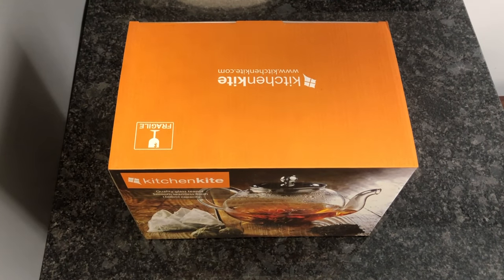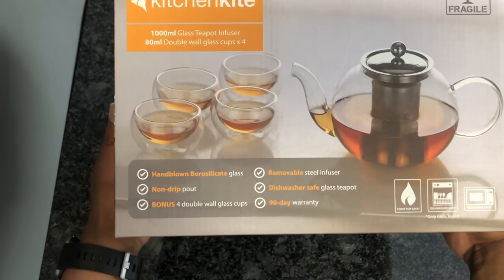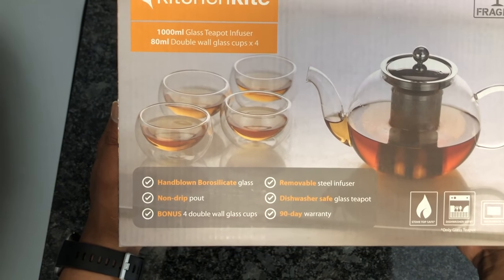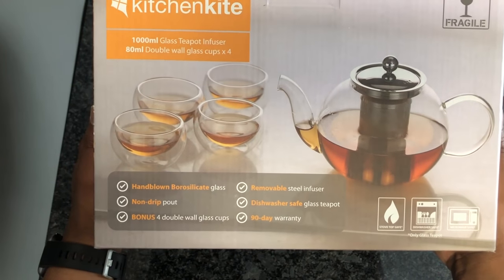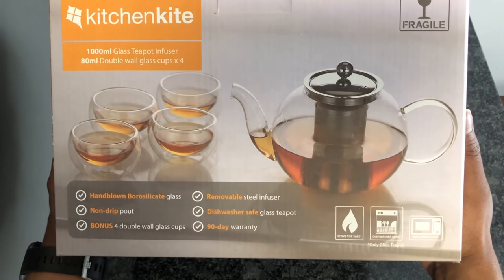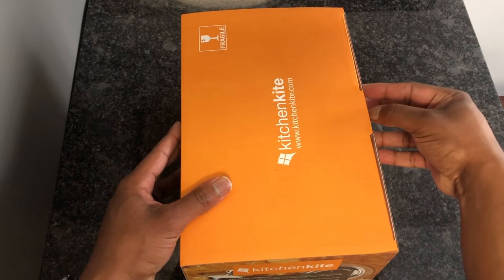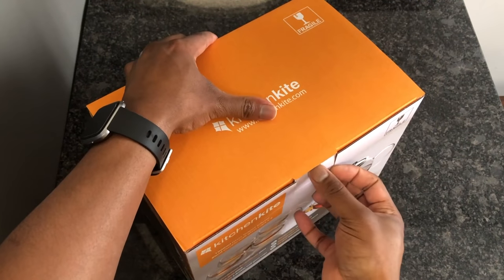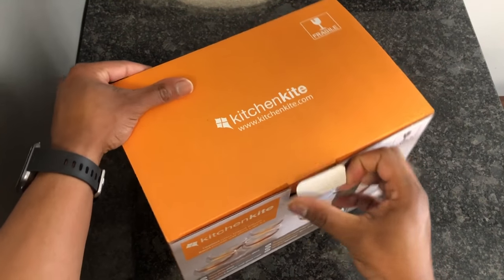and unboxings. Today we're doing an unboxing of the Kitchen Kite teapot. On the back of the box here — hand-blown borosilicate glass, non-drip spout, bonus four double wall glass cups, removable stainless steel infuser, dishwasher safe teapot, 90-day warranty, stovetop safe, dishwasher safe, microwave safe. You don't see that often in teaware — sometimes maybe dishwasher safe but not microwave safe.